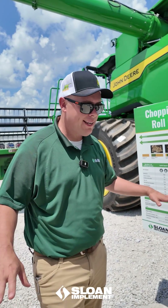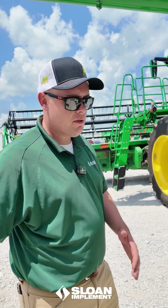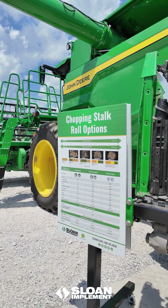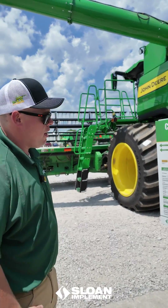The Stock Master will leave a mat at times, and it can blow material into the neighbor's field or into the ditch. But Romax will be our premium option as opposed to a Stock Master, because we're taking a lot less horsepower to do roughly the same job.